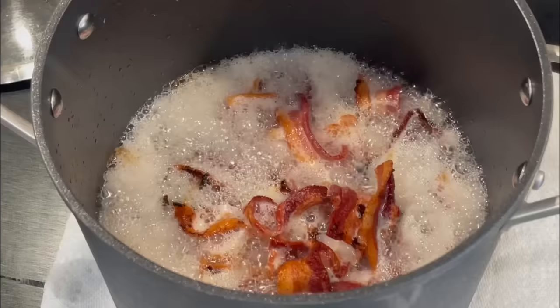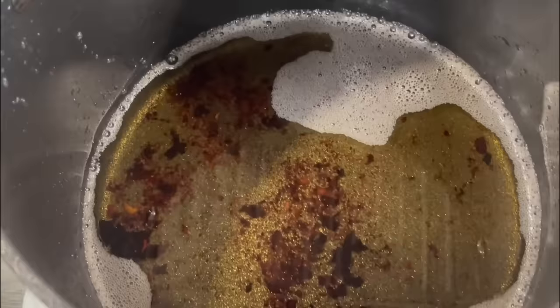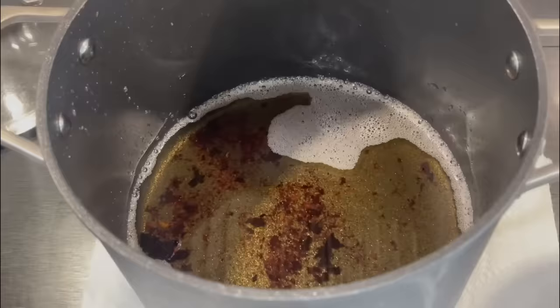So it takes about 17 minutes to cook two pounds of Wright's thick bacon cut in half. I took out the bacon and there is the yummy bacon grease and bacon bits that we can use for anything we cook to get our fat in when we're animal based.